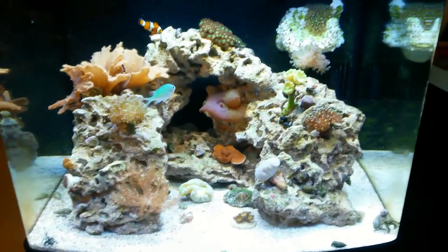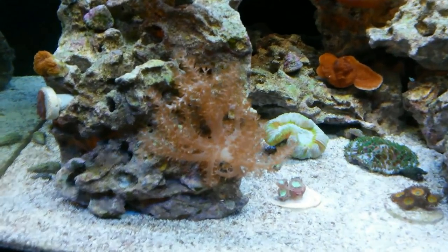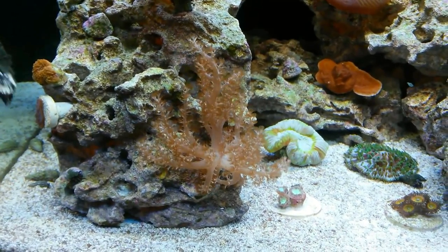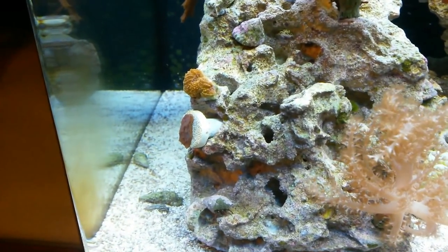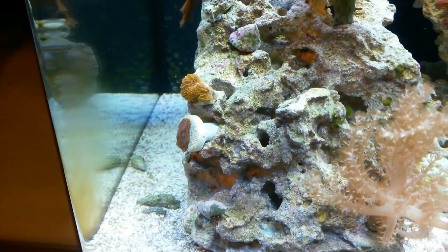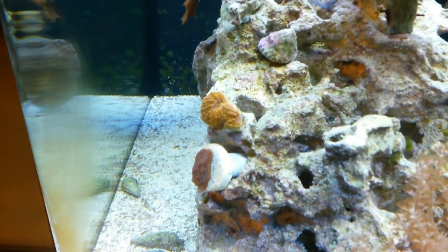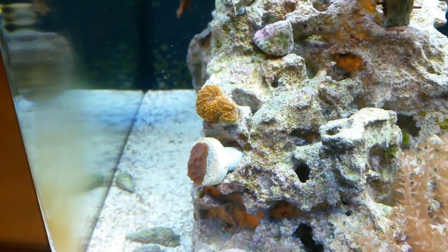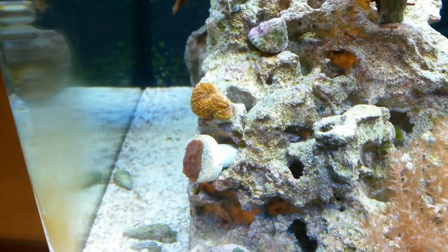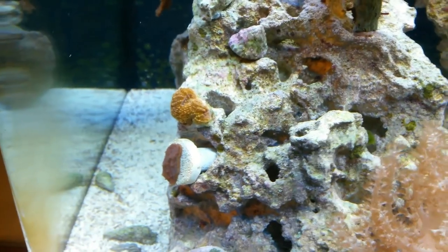Here is my Kenya tree, looking very nice — it's grown quite a bit. Here I have a monti on the side that I traded for; I actually have too many monties so I just stuck it there. I also have an encrusting acanthastrea — it's orange with like a purple center, really awesome looking, and it's already split off with a second head starting. I got that a few weeks ago for ten bucks, a ten dollar frag.